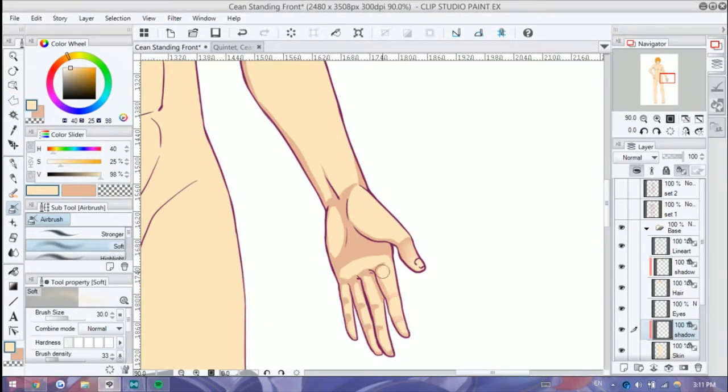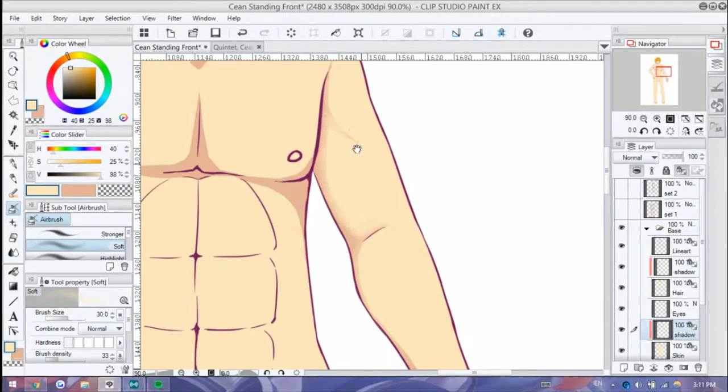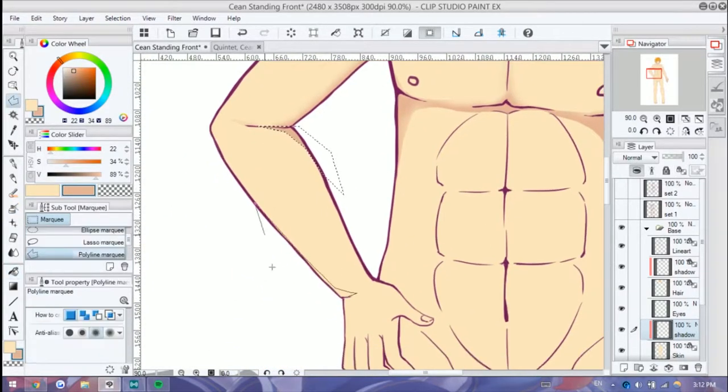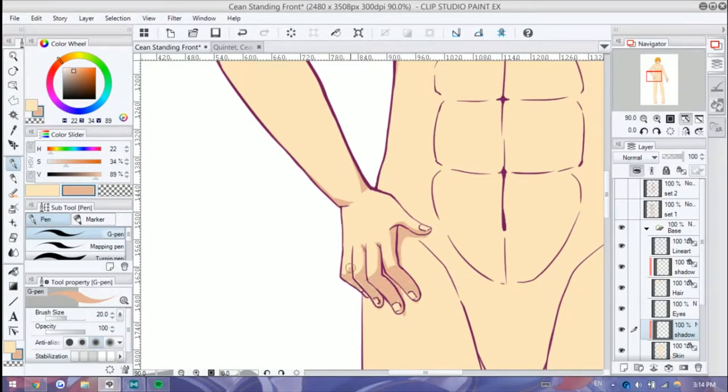So I just added in those essential shadows. There's no multi-layering of shadows, which I usually do with pieces that have lighting. It's just plain and simple.